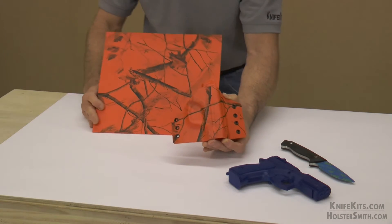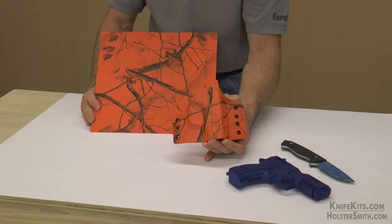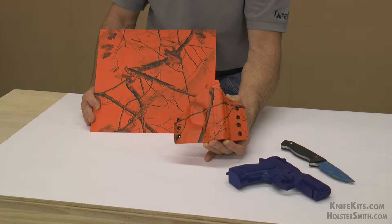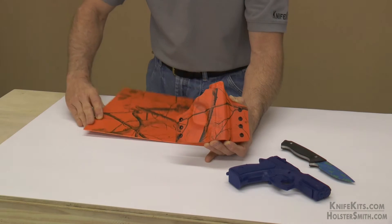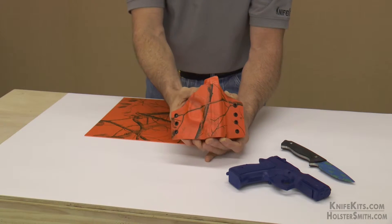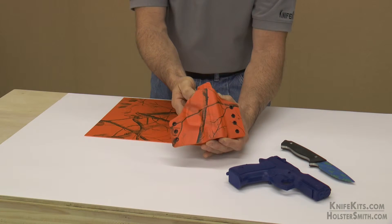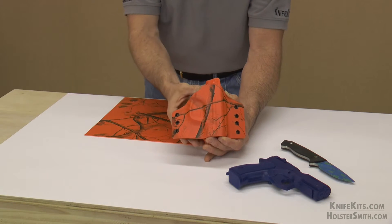Hey guys, welcome back. Alex here with CKK Industries, thank you for stopping by. Come on in and take a look at one of our worldwide licensed camo prints — this is AP Blaze from Realtree. We're really proud of this camo. This is done with our graphic infusion process on a standard hunter orange cell smooth finish kydex sheet, used to make holsters and knife sheaves and any other kind of accessory mount.